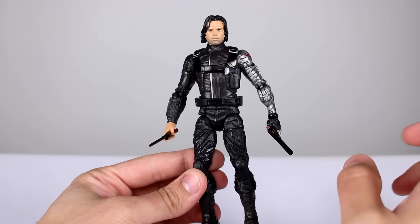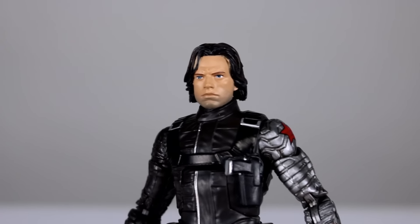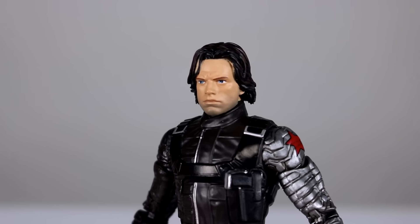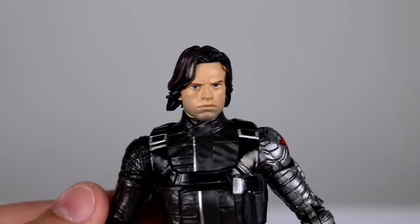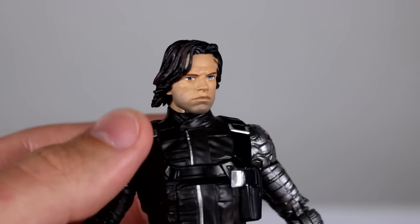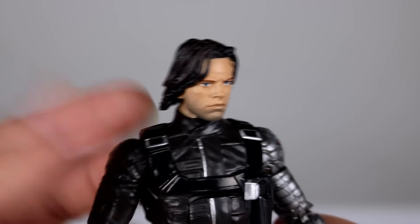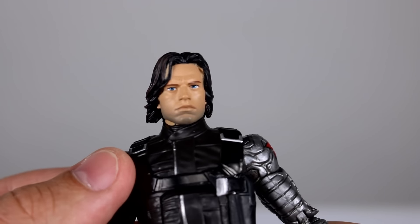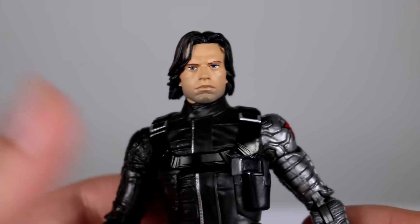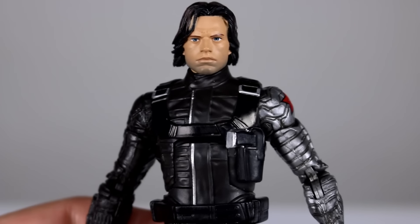It looks really nice, and the main thing making it look nice is the head sculpt. I think it's a fantastic head sculpt — it looks so much like the actor. The paint job isn't doing any favors, it's very basic, but the stubble and the somewhat accurately painted eyes look pretty nice. There's some shading in the hair too, which is good. I love the head sculpt — it's probably one of the best movie head sculpt likenesses out of all of them, really really good. Maybe only the Hulk is better.